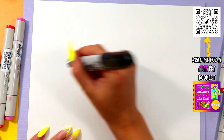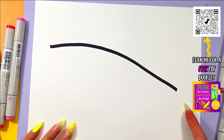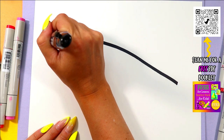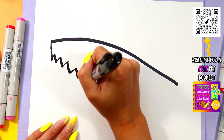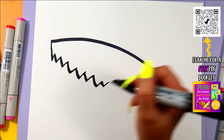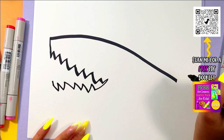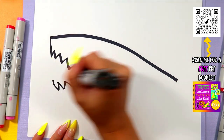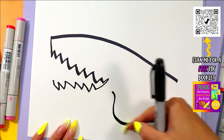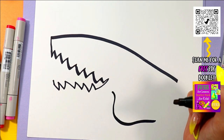All right, today we are doing a shark. So here we go. Draw one line that curves down your page. Zig zag, lands halfway across and back again. We're going to draw a fin, so we're going to draw one big curving line out. Now if I'm going too fast, just hit that pause button and hit play when you're ready to continue.